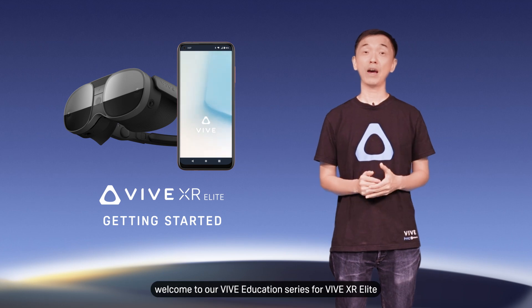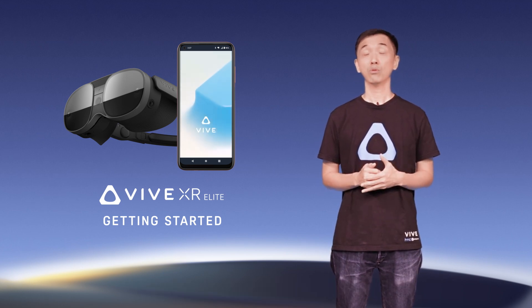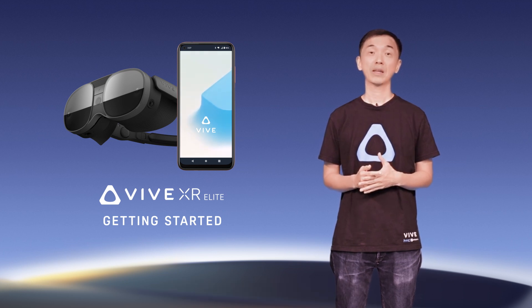Hi there! Welcome to our VIVE Education Series for VIVE XR Elite. In this video, we'll show you how to set up your VIVE XR Elite using the VIVE Manager app. Let's get started.